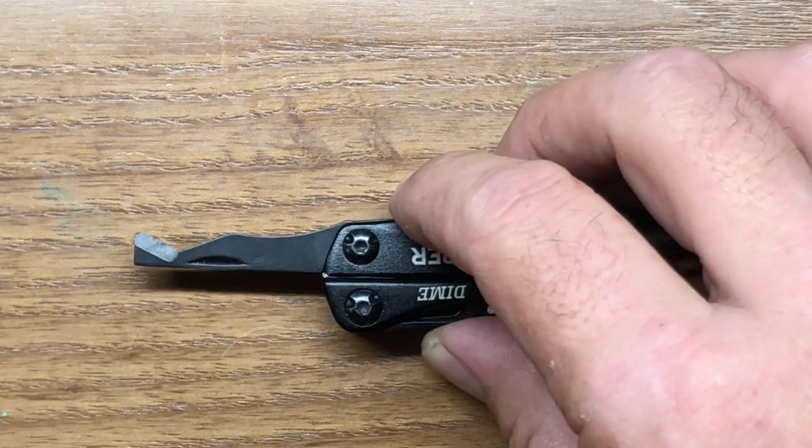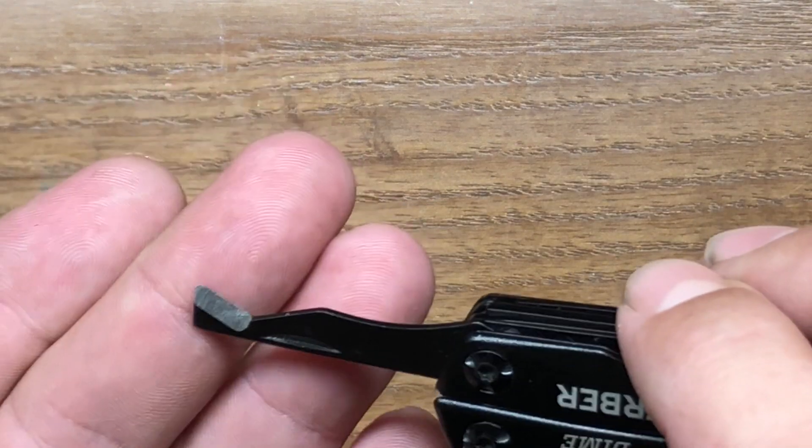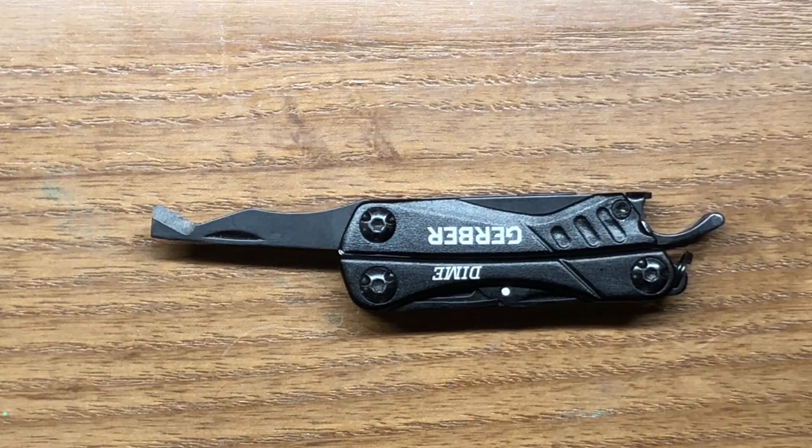On the opposite side, there are three things I really like about the Gerber: the pliers at the front, the package opener, and the bottle cap lifter. The package opener might be the redeeming quality for this multi-tool — it's chisel ground, very easy to sharpen when it dulls, and fantastic for opening clamshell packages. It's not quite as good as the Leatherman Wingman — I think the Wingman and Rev have the absolute best package opener ever put on a multi-tool; they just work flawlessly.